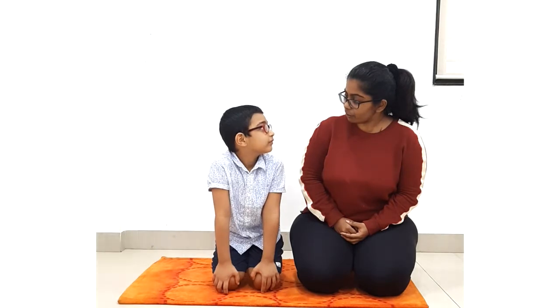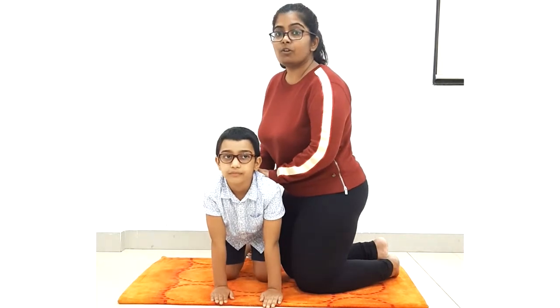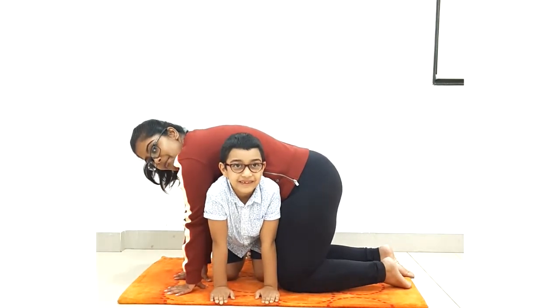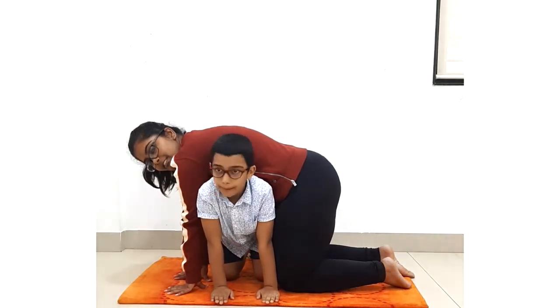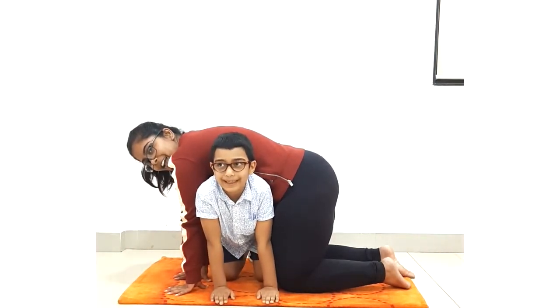The first pose is cat pose. Mayhan, can you show me what is a cat pose? Yes, please show it to us. Can you move a little behind? Very nice. So children, this is the cat pose. Now mama is going to make a cat for you. Mayhan, can you tell us what sound does a cat make? And be relaxed. Very good.